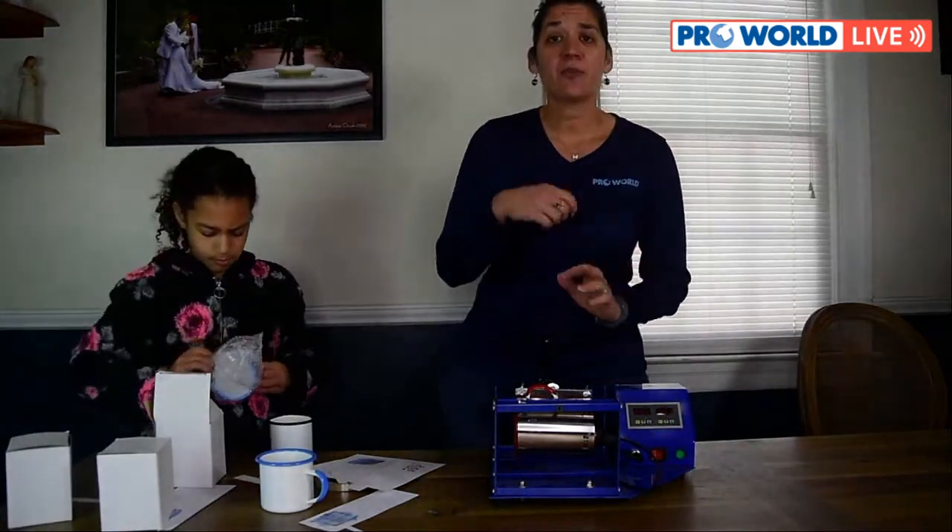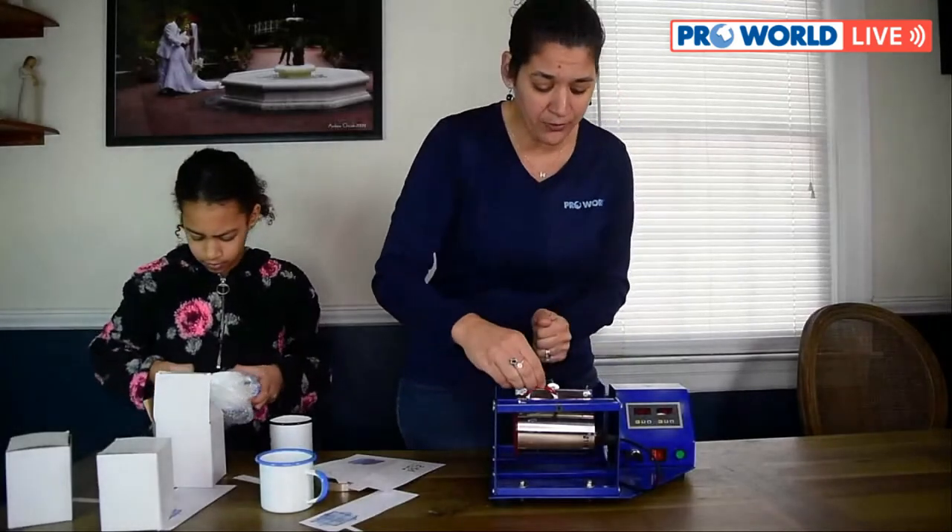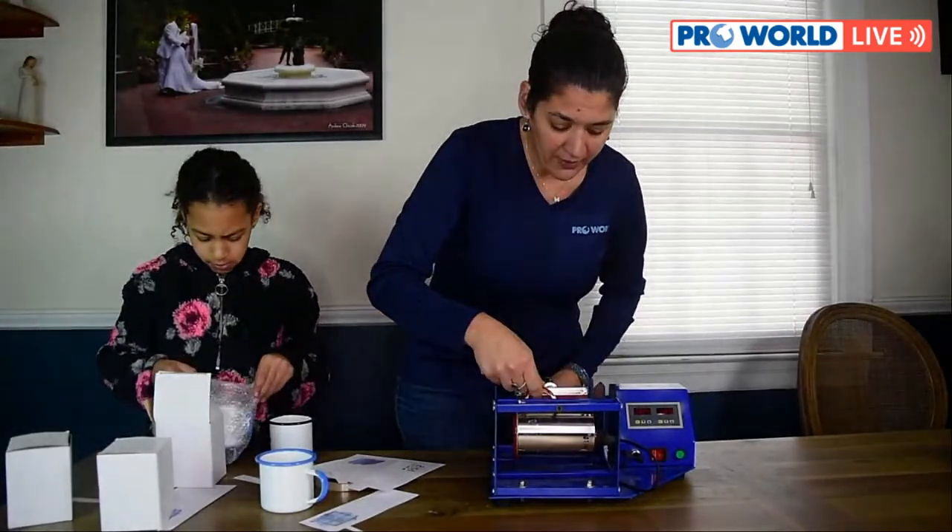If you're printing all at once, you can sublimate the reverse side too. All right — open up the press, pull it out. These are super hot!